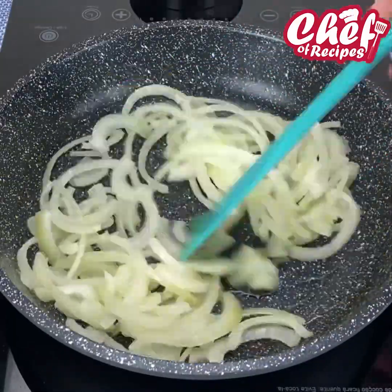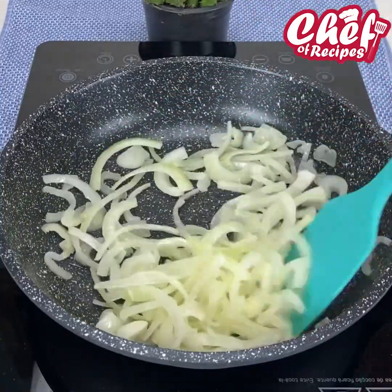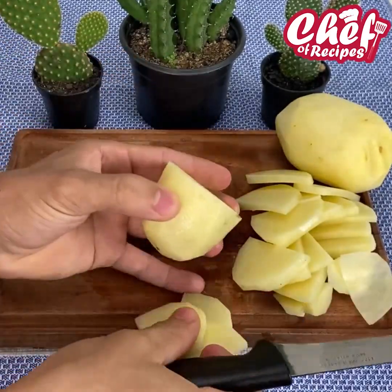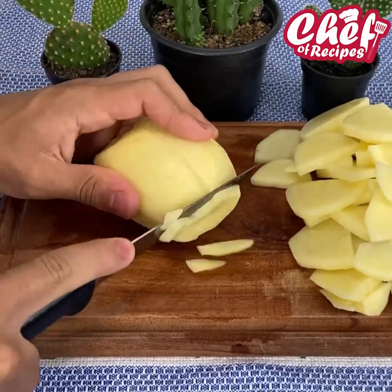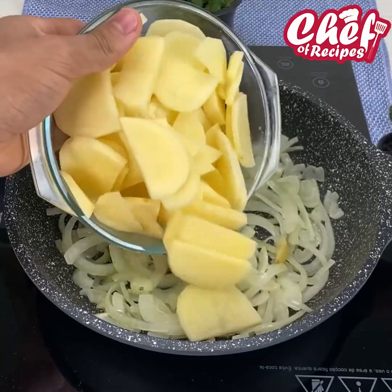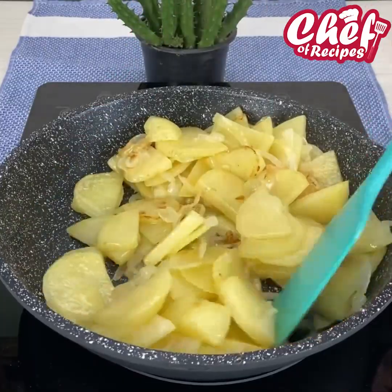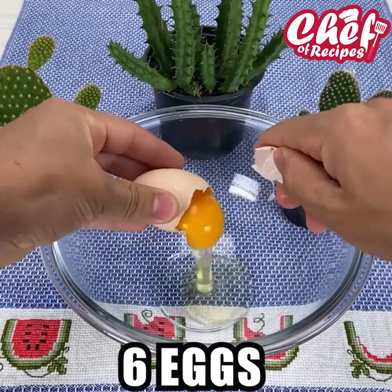I'm going to sauté this onion very well. Now cut two large potatoes into thin slices. I'm going to add the potato on top of the onion and mix it very well, cooking it for about 15 minutes until it looks just like this.